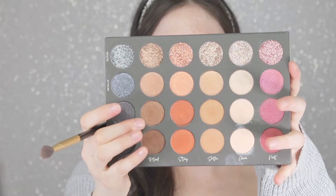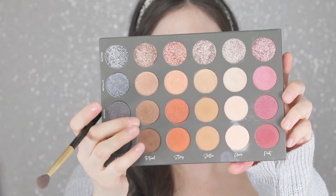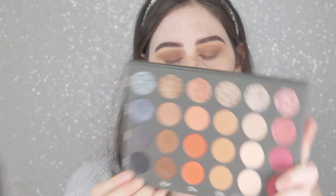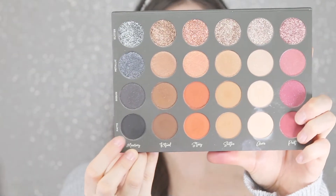I'm going to go in with the sequin color Ritual — just going to dip into that and sweep it over the top. Now I'm going to go into the matte black called Memory and just dab that on the outside of my lid.